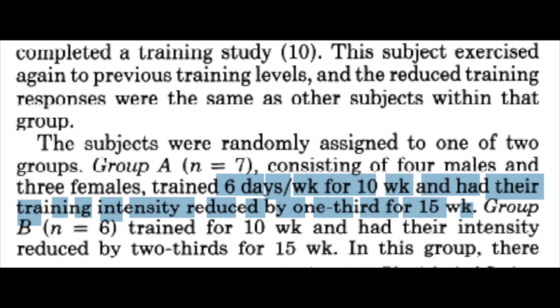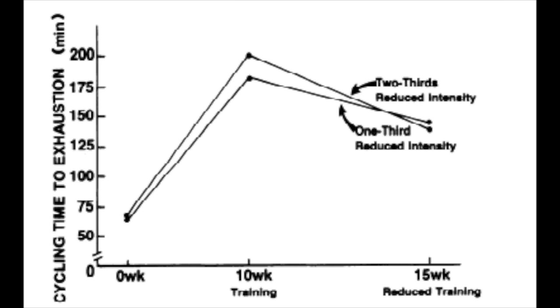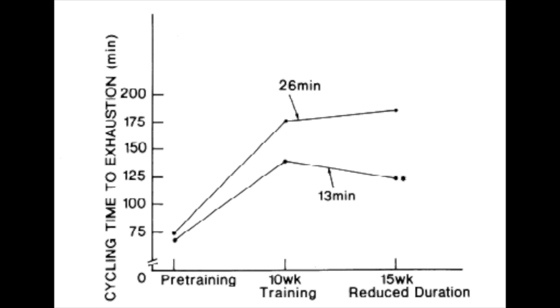Let's start with whether or not you should reduce volume or intensity during your taper, and this brings me to two detraining studies with one very important difference — one reduced volume and the other reduced intensity. In both studies, subjects trained for 10 weeks and then either had a one-third or two-thirds reduction in training load for 15 weeks. In the study that reduced intensity, long-term endurance was decreased significantly by 21% in the one-thirds reduced group and by 30% in the two-thirds reduced group. However, in the study that decreased volume, long-term endurance remained the same in the one-third group but decreased by only 10% in the two-thirds reduction group. Now 15 weeks is longer than any taper you would ever do, but there is some important information we can gather from these studies. It appears that when reducing our training load, reducing the volume and not the intensity is the best way to go if we don't want to lose fitness, and this tapering method has been confirmed in other studies in the scientific literature.